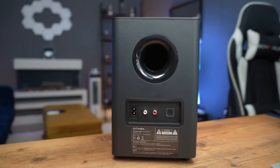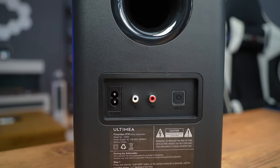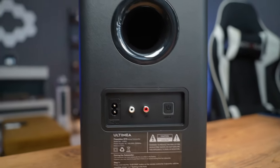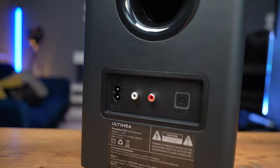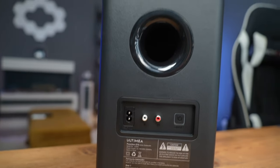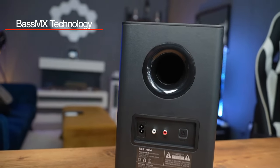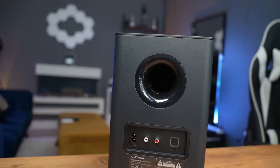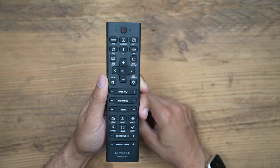One thing I really like about the subwoofer is that it is completely wireless and independent from the soundbar, so you don't have to connect it directly — you can reposition it somewhere else in the room and plug it in separately. The subwoofer also utilizes something called Bass MX technology, which enhances the low frequencies, providing adjustable bass for a more immersive sound experience.